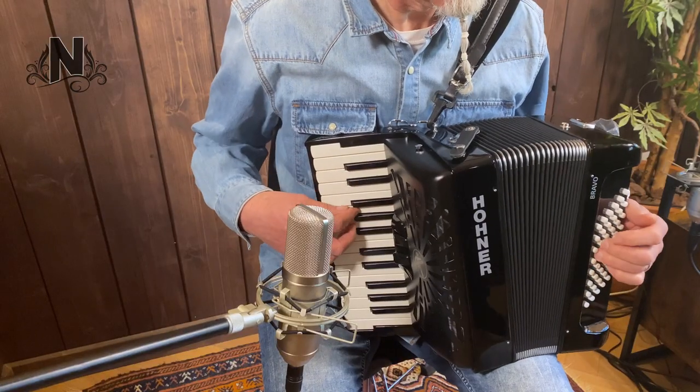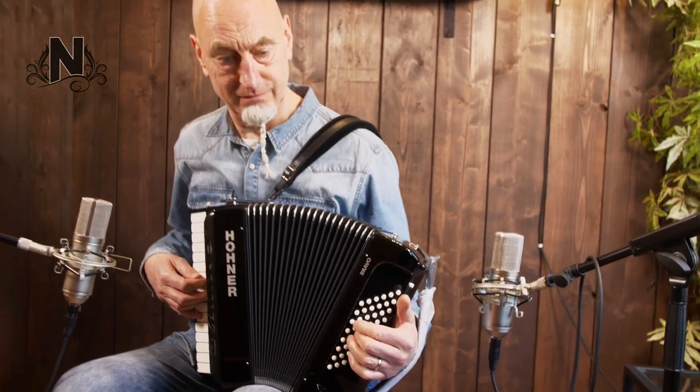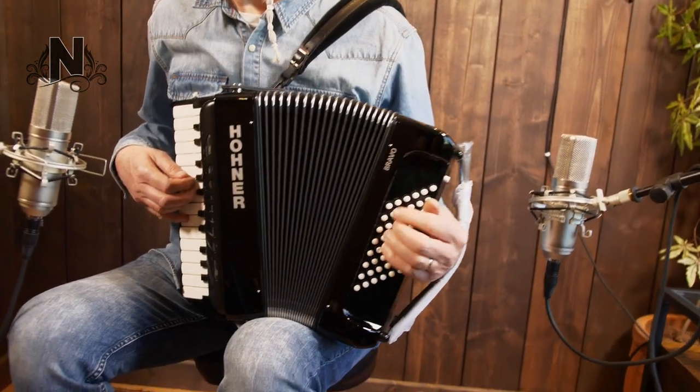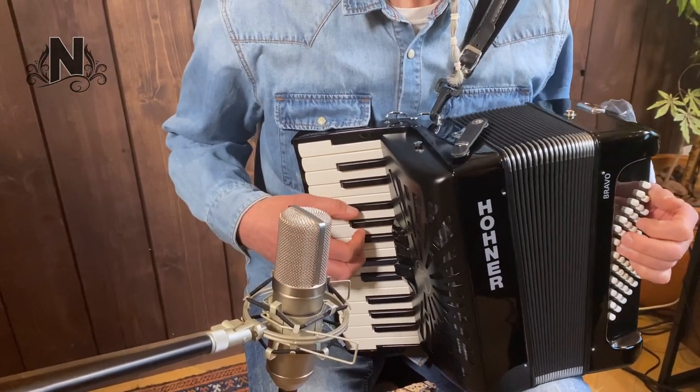The Bravo 248 might be the smallest of the Bravo series, but it's just as powerful as its bigger counterparts — a perfect companion especially for small learners. The Bravo 248 is your entrance into the world of accordions.